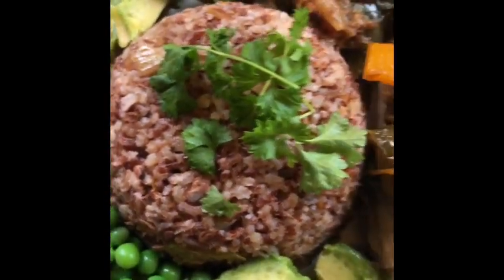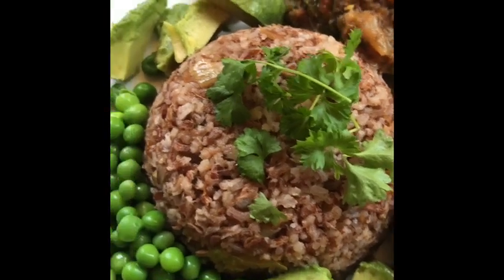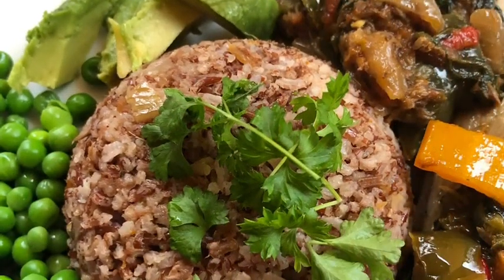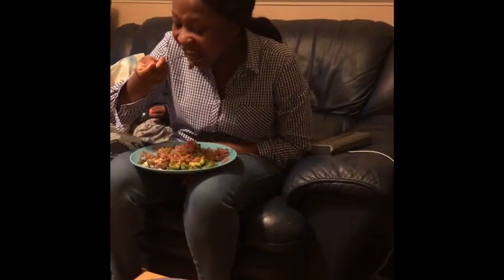That is the baked mackerel — spicy baked mackerel. If you find this interesting and you've loved the journey, please subscribe. How do you find this dish? The fact that I can eat and I can't even lift my head up means that I'm enjoying it so much.